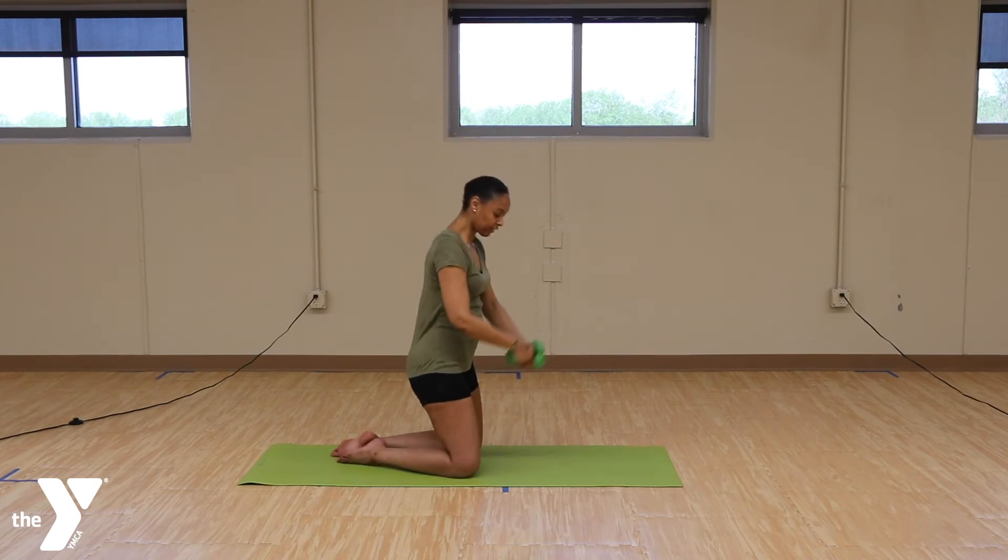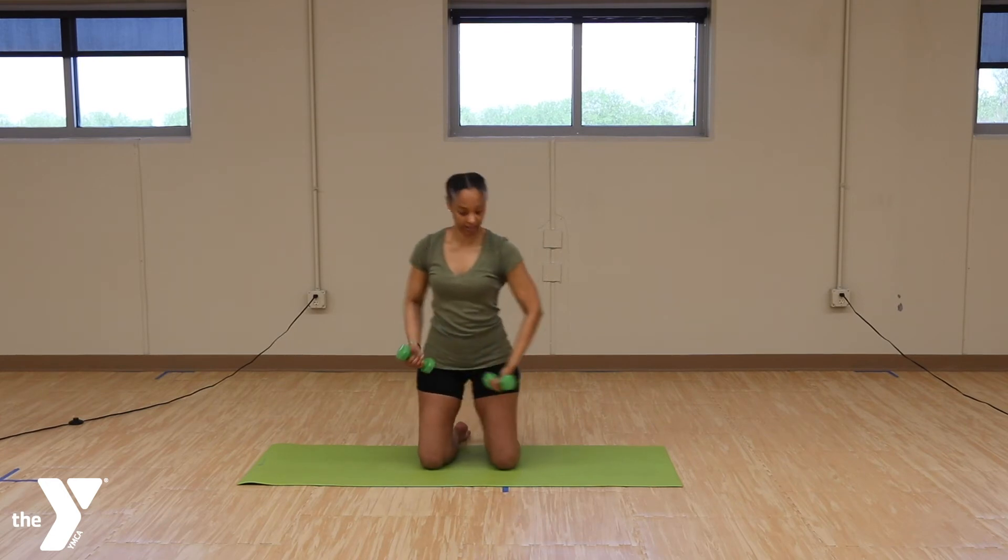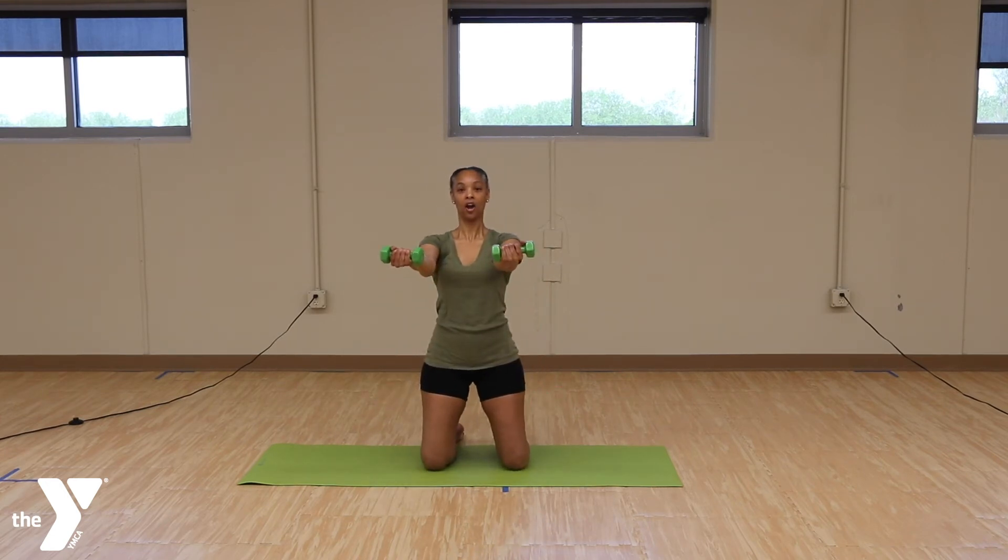And let's go back to those bicep curls. Arms up. 1, 2, 3, 4, 5, 6, 7, 8, 9, 10.